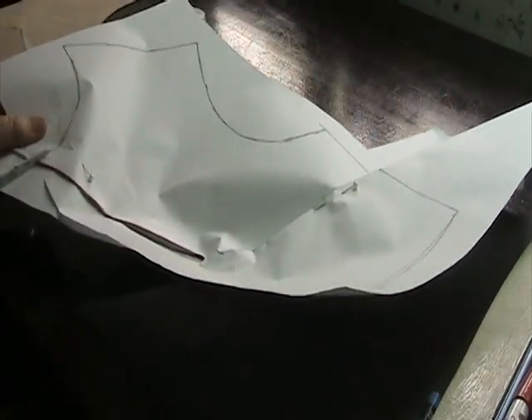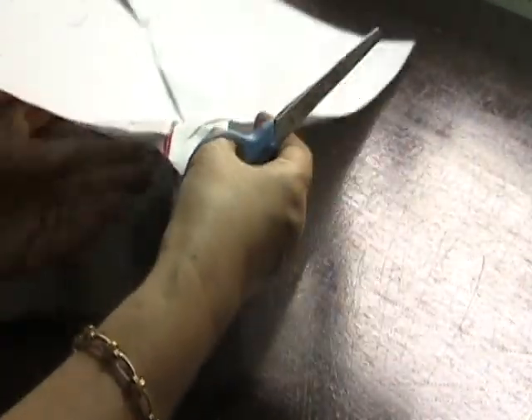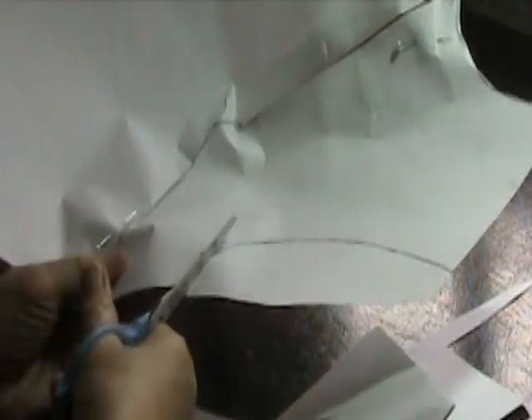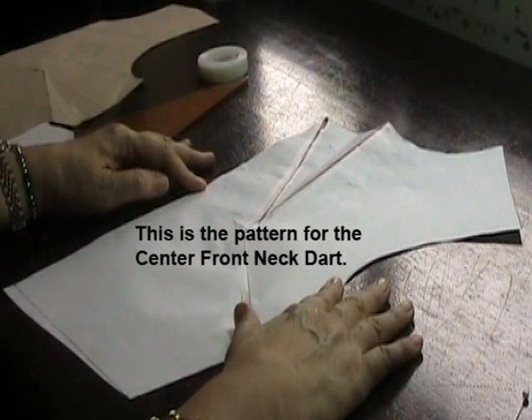I will cut the neckline curve this way, then the shoulder line. I'll cut the excess paper and follow the center front line of the front bodice. Then I'll cut the adjusted waistline, the outline of the side seam, and the outline of the armhole curve. This now is the pattern for the center front neckline dart.